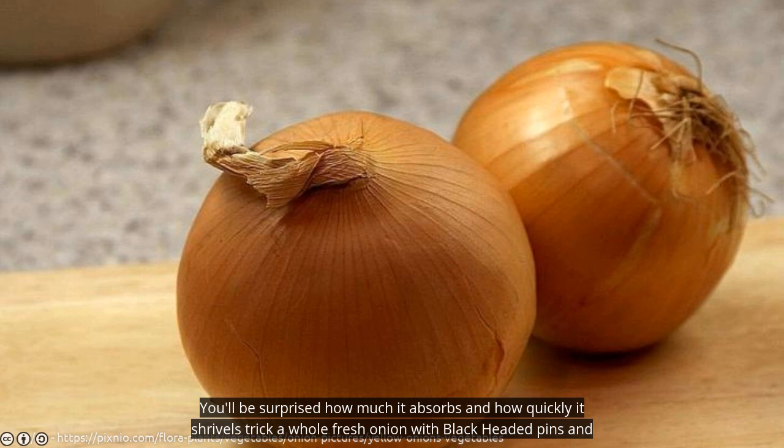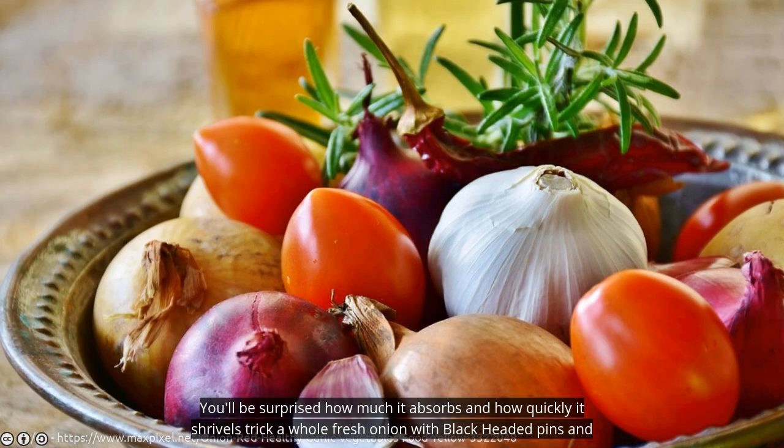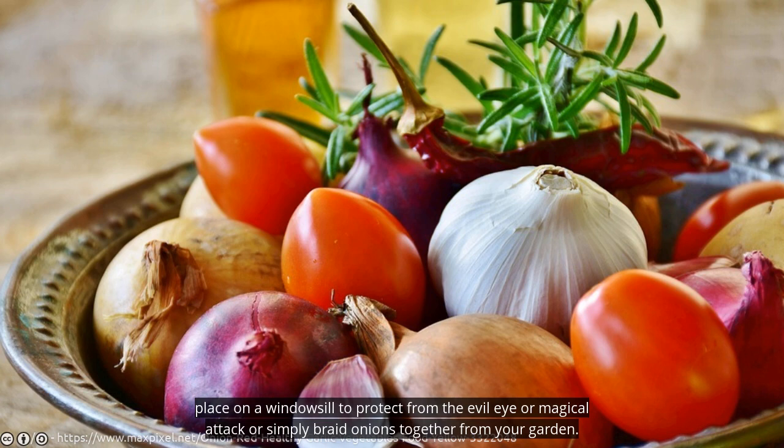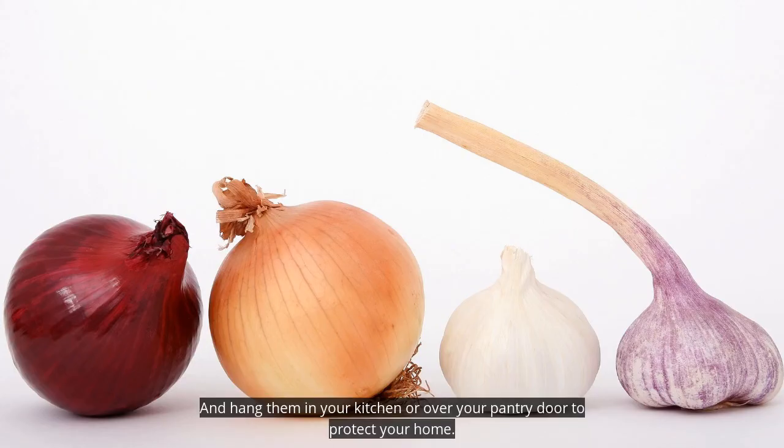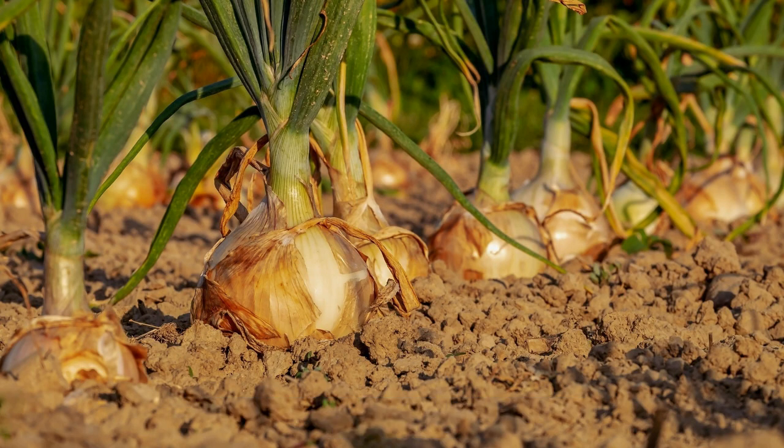Prick a whole fresh onion with black-headed pins and place it on a windowsill to protect from the evil eye or magical attack. Or simply braid onions together from your garden and hang them in your kitchen or over your pantry door to protect your home.